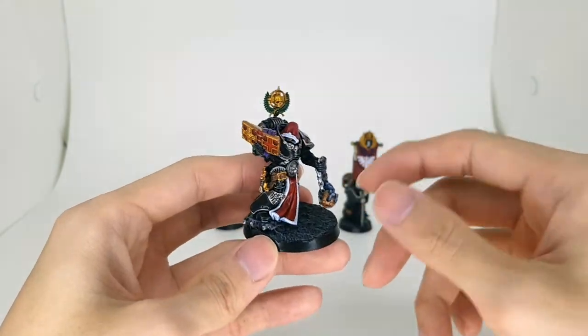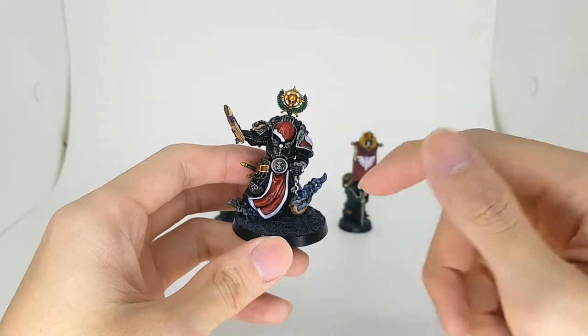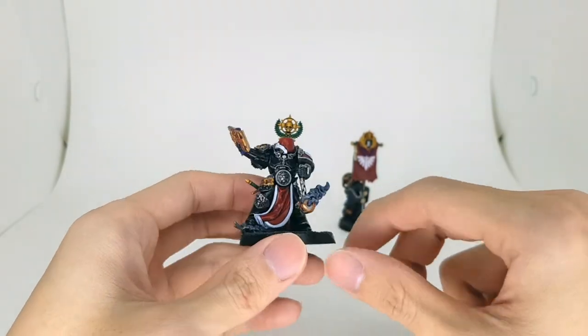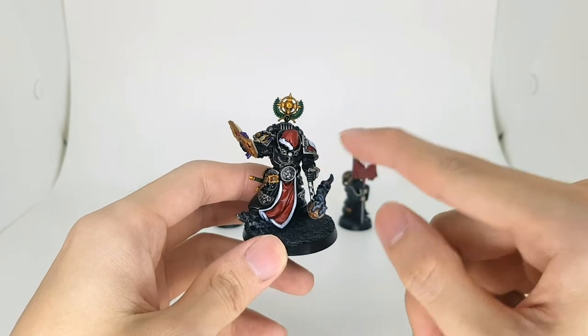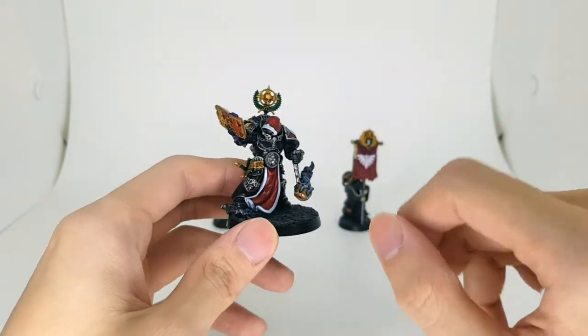The book right here. And of course, as per usual, all the 3D printed parts and paint recipe will be down in the description below. So like, comment and subscribe. It is the Praetor with a sword from the new Horus Heresy starter box — the big one, the Age of Darkness one.